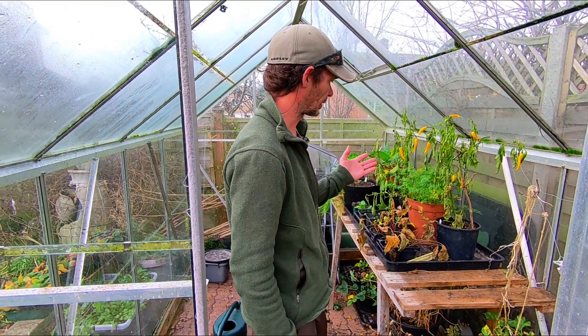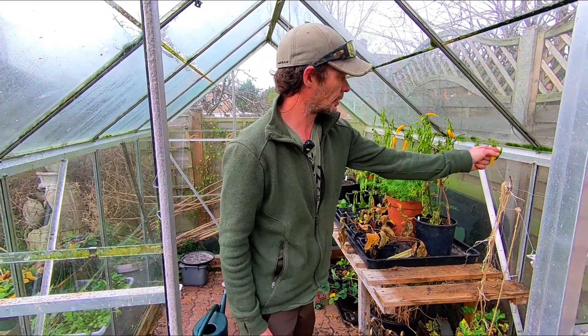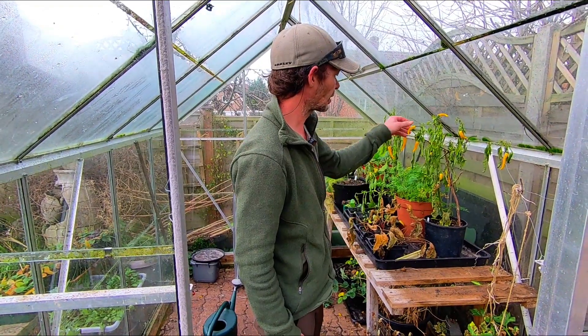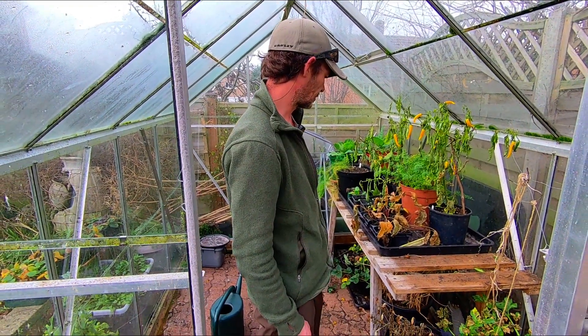Anyway, I just thought I'd show you the chilies — they've gone a bit yellow. Not gone red yet, still got a few green ones, but it's getting cold and the plants are struggling a bit. In places we're starting to go a bit moldy.